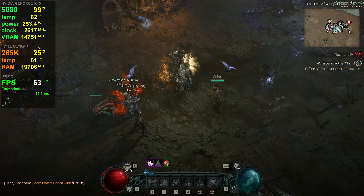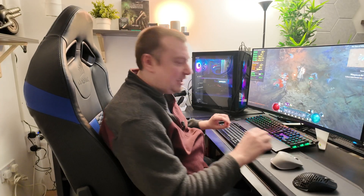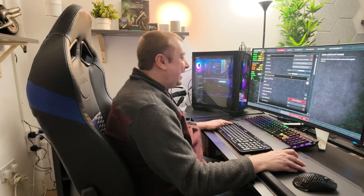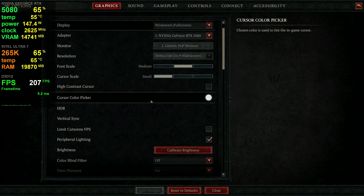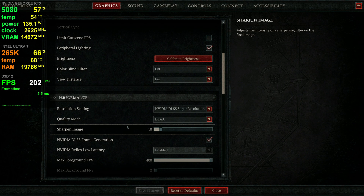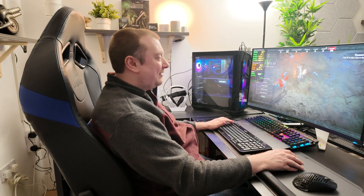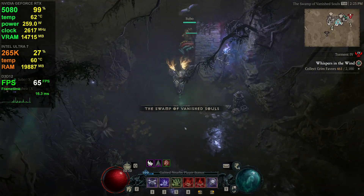I've fired up Diablo 4 next, which I find quite surprising — it always seems to be a GPU-intensive game. I'm getting about 63 FPS. The 5080 is capable of much more than that. Heading into options, we're at 4K resolution as with Cyberpunk. Scrolling down, I can see DLAA is enabled along with frame generation. Frame generation is only supported up to 2x in Diablo 4 at the moment, so you won't get the same benefit as you would at 4x in a game like Cyberpunk, but at least we can use the feature here.